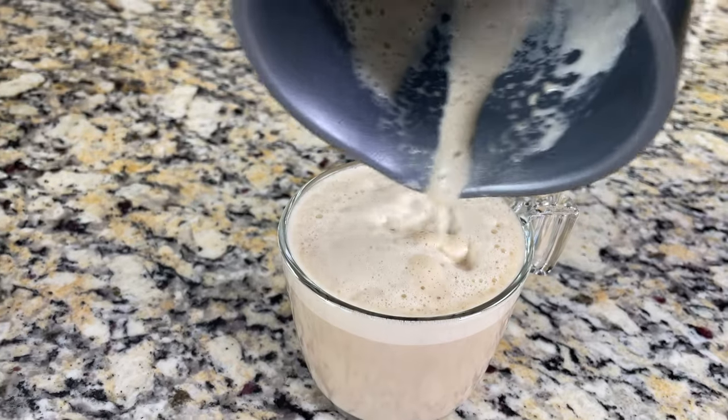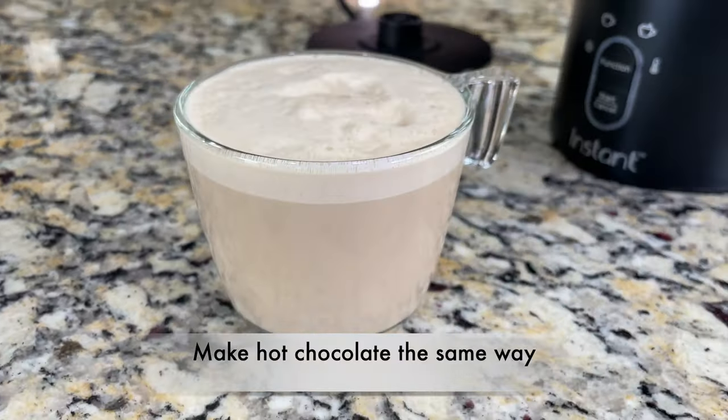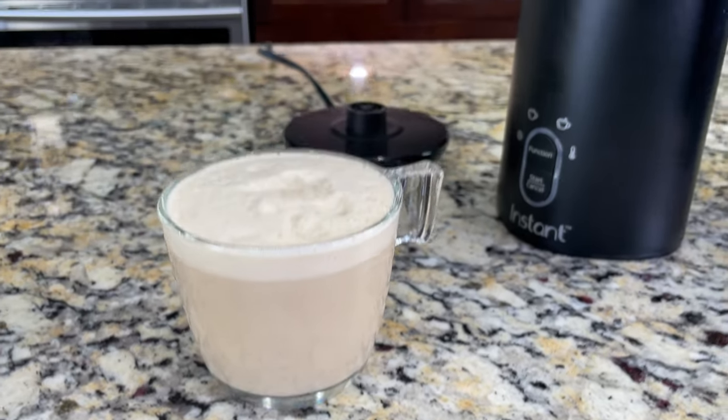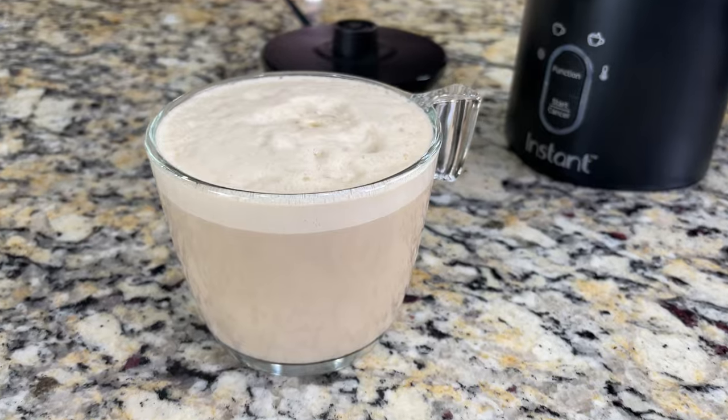You can also make hot chocolate the same way: add hot chocolate powder to the pitcher, add the milk, warm it up, and you can also make a light foam on top.